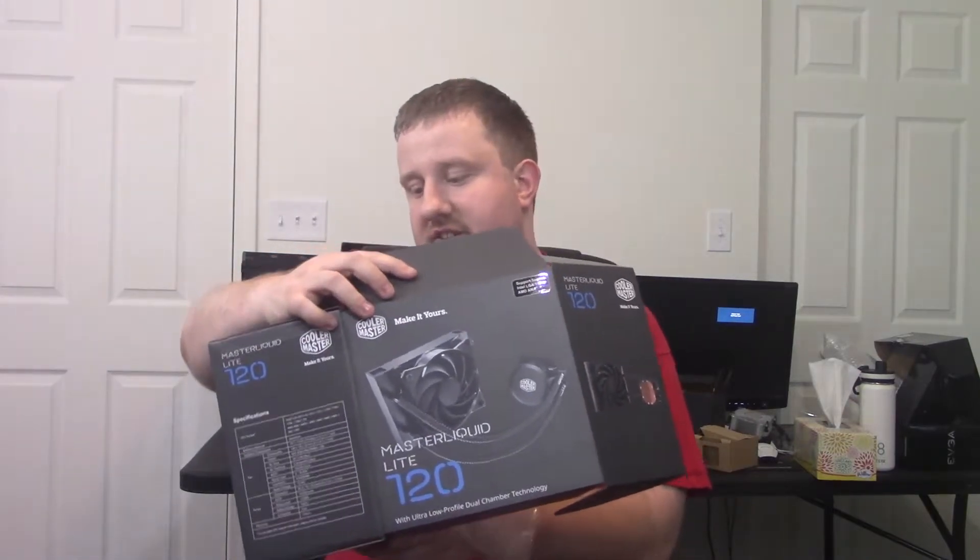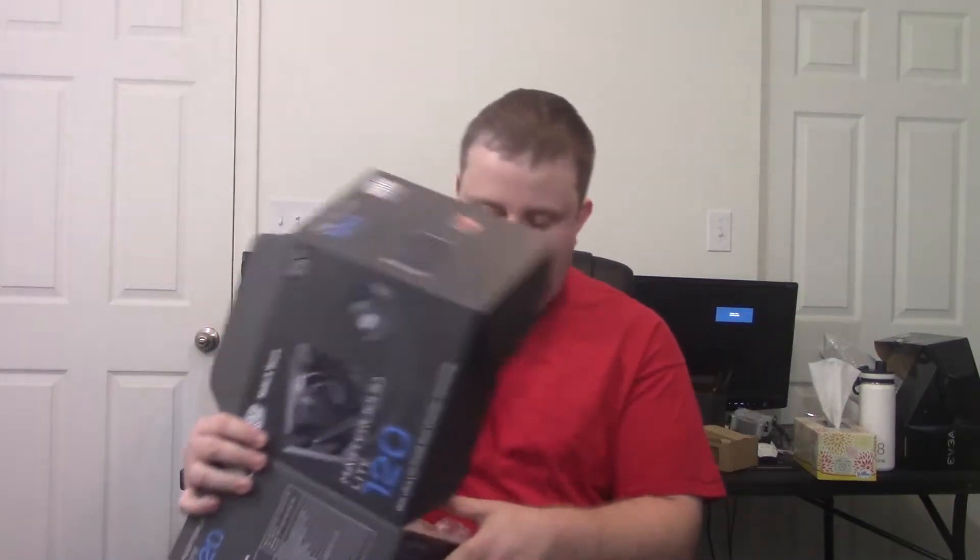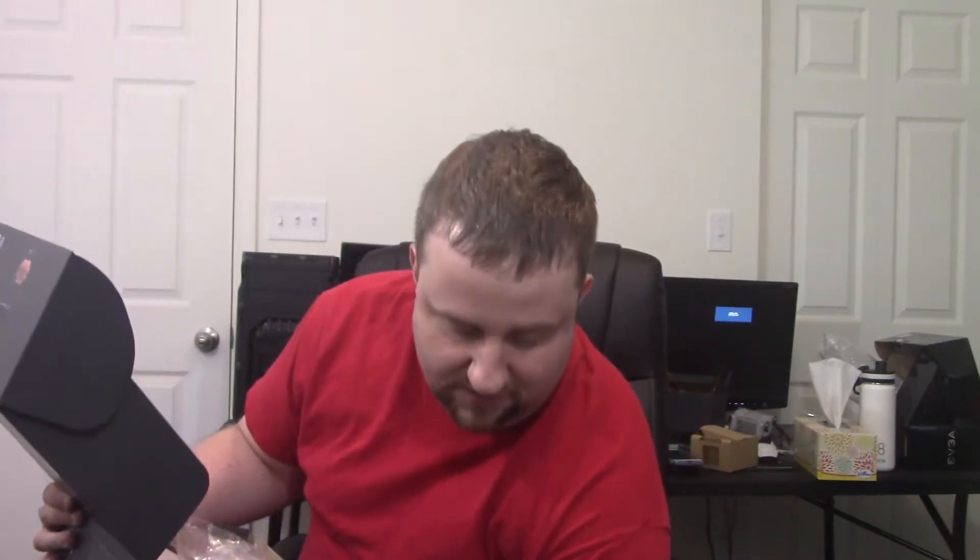Hey guys, welcome back to the channel. Thank you to my moderator Crackling Ice for suggesting this video. You can see here the MasterLiquid Lite 120 by Cooler Master. This isn't an unboxing — it's going to be a review and performance results all in one. Let's get a little bit closer to the camera and look at what we got here.